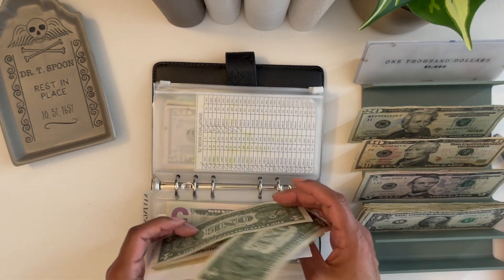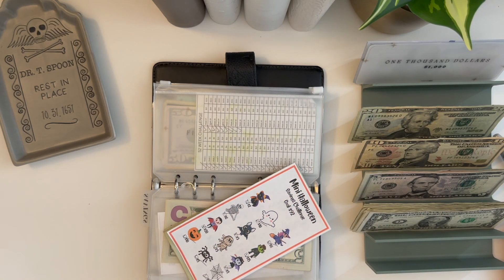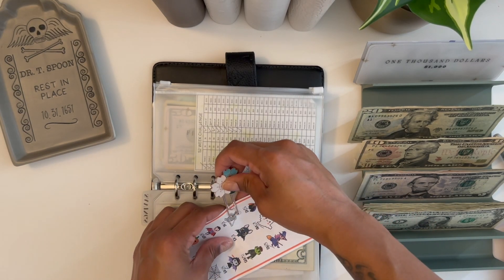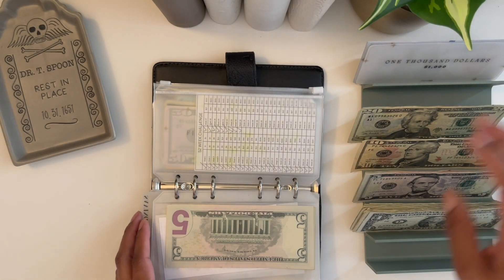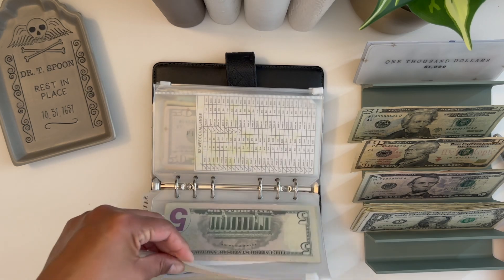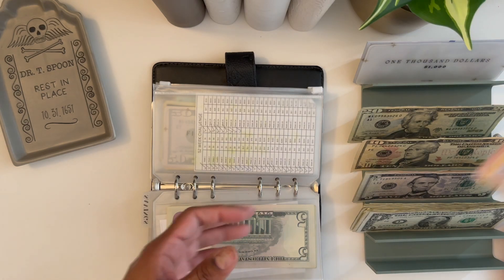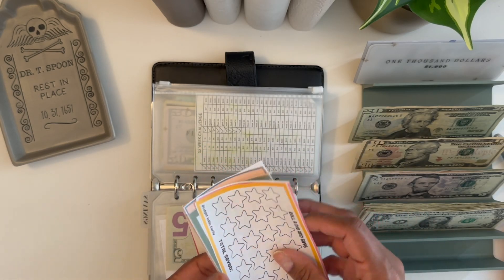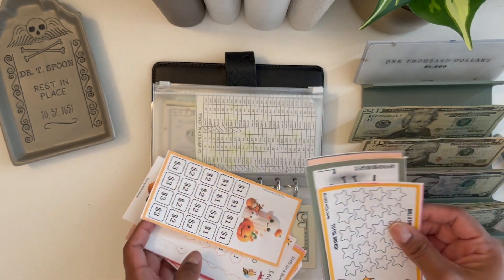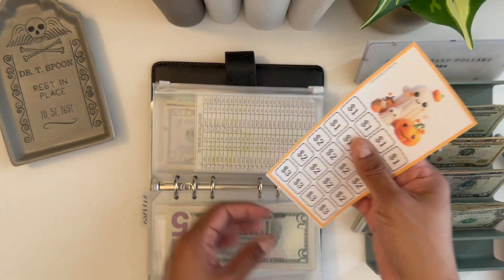I'm going to need another paper clip — this one I think is Budget with Jenny. Okay, paper clipping this one, it's going over here. I actually want to do another Halloween one because this money I want to use for Horror Nights. I think I'm going in October, like the beginning of October. I'll do this one from Nesa Budgets — I want to start getting rid of my Halloween ones.